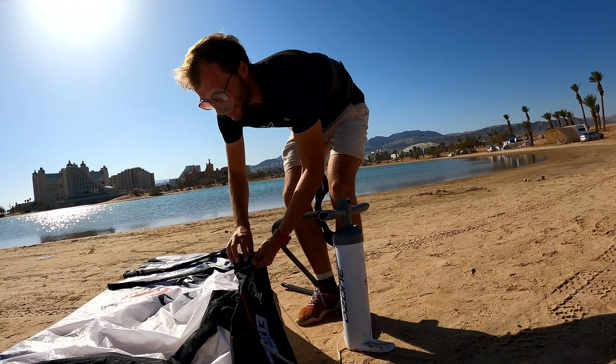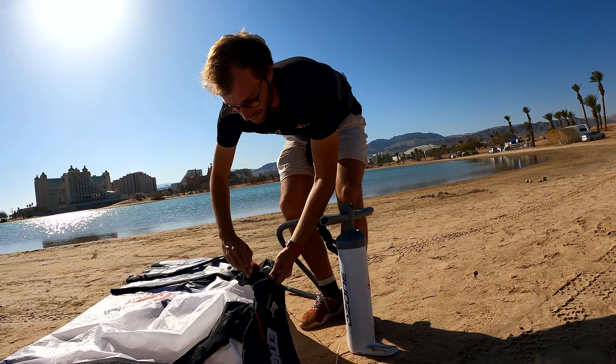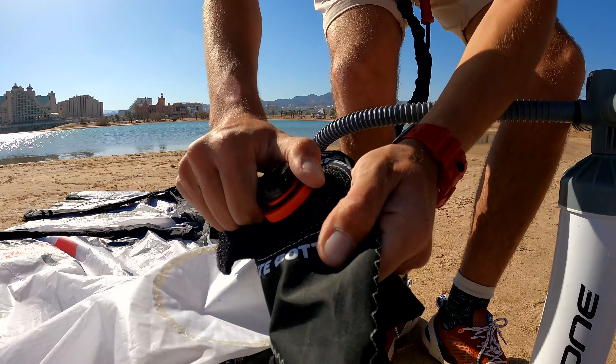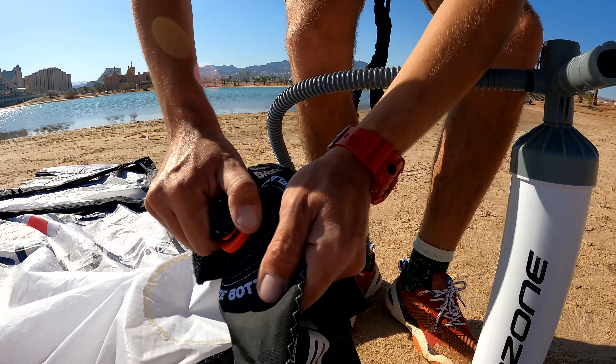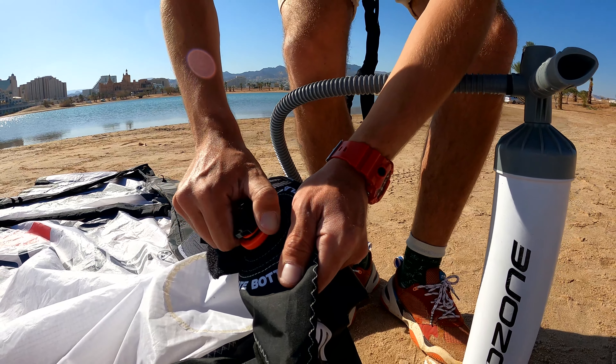Close the plug. Check that it's straight. Check that it's hard. Check that it's closed.